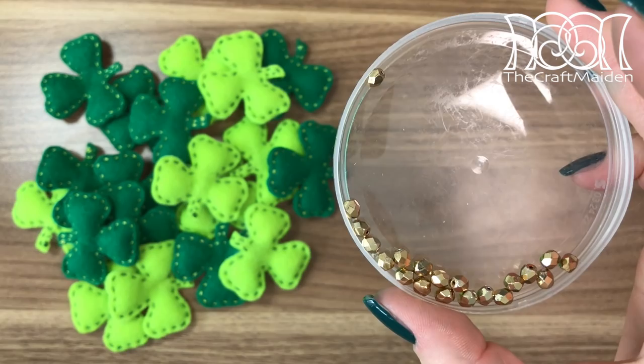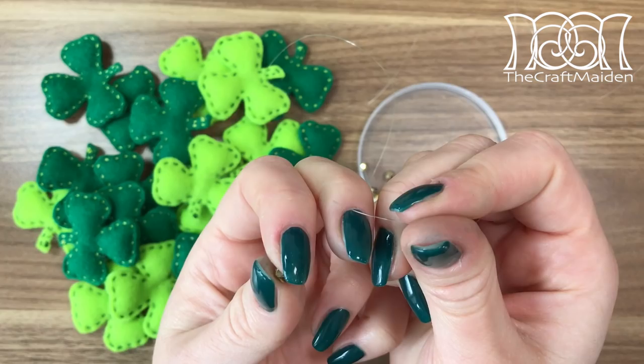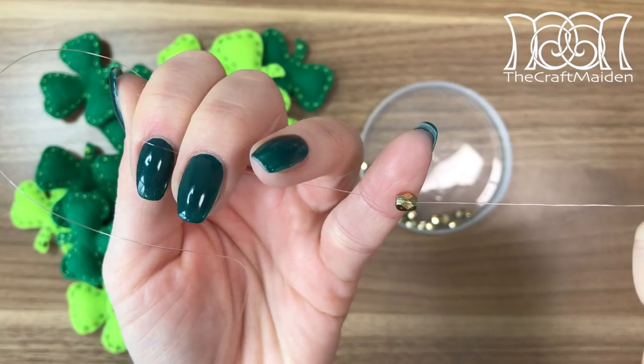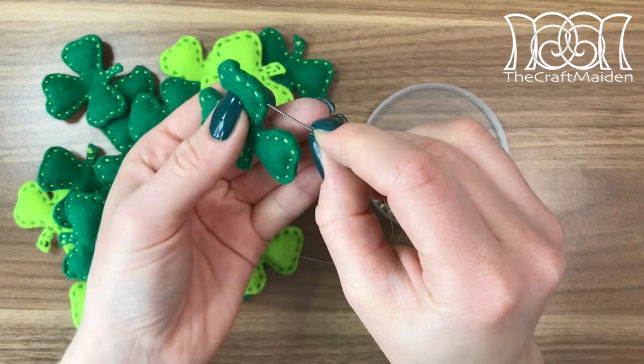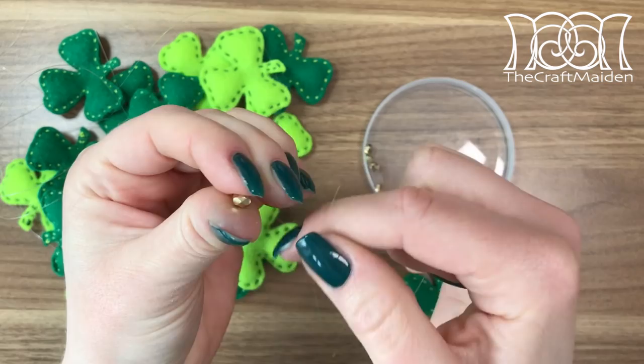For some extra details I used gold beads as they fit the occasion. To hold everything together I used nylon thread, but feel free to use any ribbon or anything else of your choice. I started with a bead and looped the thread around it, but if you find it won't stay in place you can use some glue. To fasten the shamrock I used a needle, went through the upper leaf, pulled the thread out, and placed the shamrock near the bead.